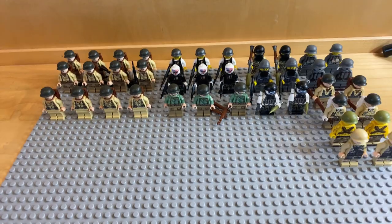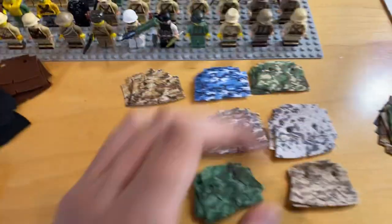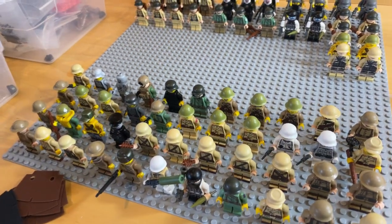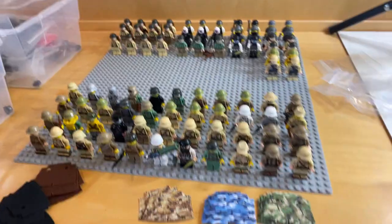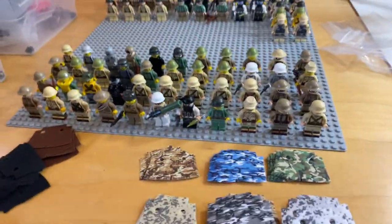And then obviously these we have a couple more than just one. So all of this will be going on the website later tonight — that is the goal, and then of course the trench coats. So guys, just make sure you check out the website tonight; I would say all this should be up by about 8 o'clock Pacific Standard Time. So I'm going to get to it — this video is already longer than I thought, but thanks for watching guys. Bricktactical.com and I'll see you next time.